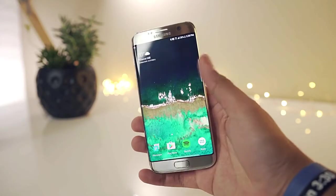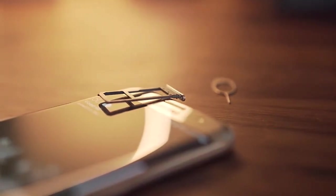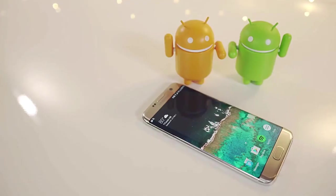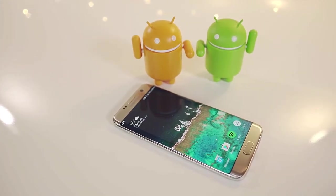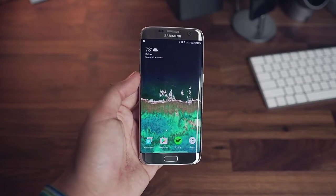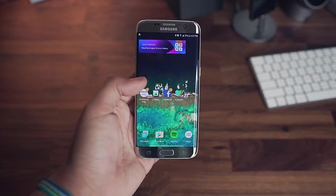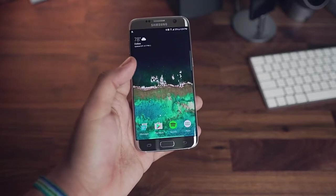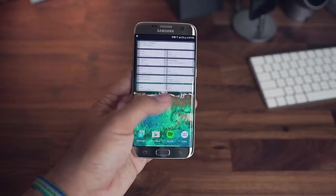It has a fingerprint sensor, as you can see, and the hybrid SIM slot is also there. It has a 3.5mm headphone jack. The phone itself is a good looking phone — it has a big screen and the camera is also good.